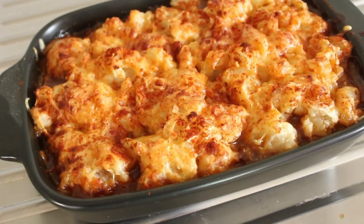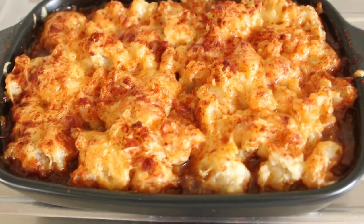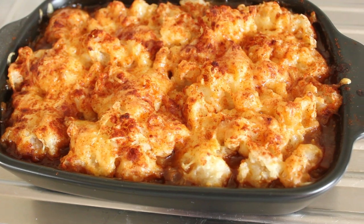This is what we're going to be making today — this beautiful shepherd's pie. Absolutely gorgeous. Right, let's get cooking!